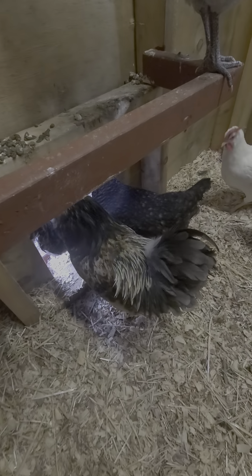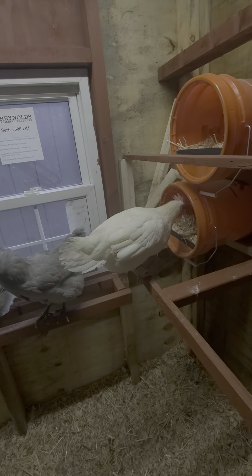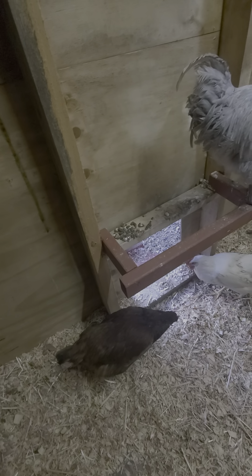This is the Easter Egger rooster — I call him Oscar. Those are my two Leghorns; they're really nice white. This is a Rhode Island Red — they're supposed to be really good for meat and for eggs. I have two of them.